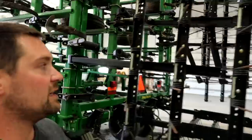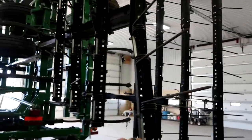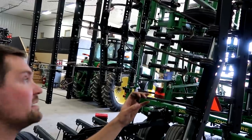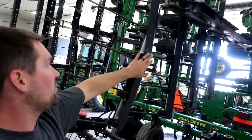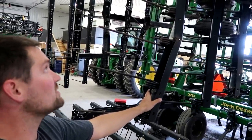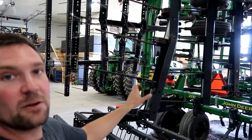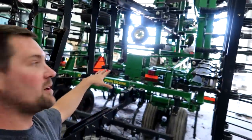Another thing to look at is the drag, or mulcher, at the back. The ends get into fence lines and will catch a rock or tree stump and bend back. To keep them doing a nice job and not leaving streaks up and down the field, we'll come by with a torch, some chains, come-alongs, and boards and hammer them back into place — heat them up and straighten them as best we can. Then we'll take it out in the field and probably bend them again. That's kind of how we roll.